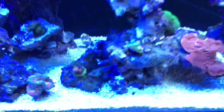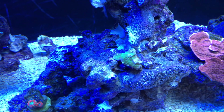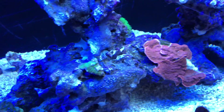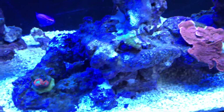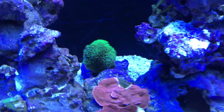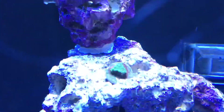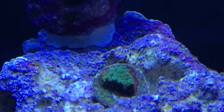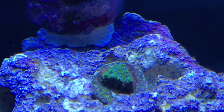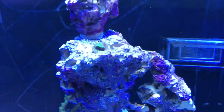That coral — I forget what it is — it's doing okay. I added it because I got it for free; two pieces in here I got for free. That one you can see the die-off, so I just put it there to see what it'll do, right next to my other montys that have done well, so I'm pretty sure it will do well. The lobo and that coral are doing great. The green star polyps — this is another piece I paid 12 bucks for. It looks like a blue base with green polyps and the green polyps have an orange center.